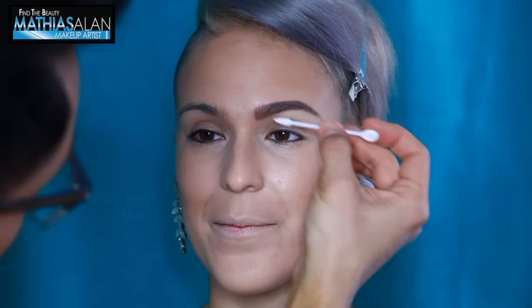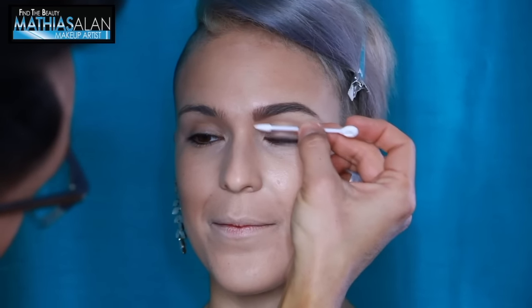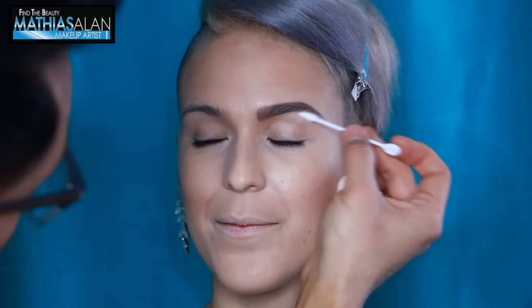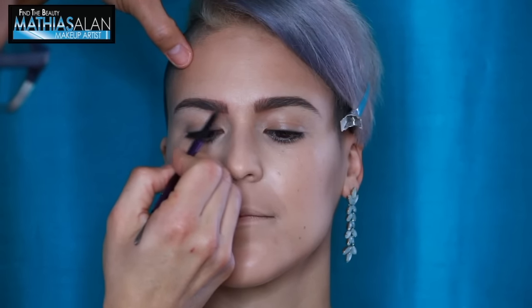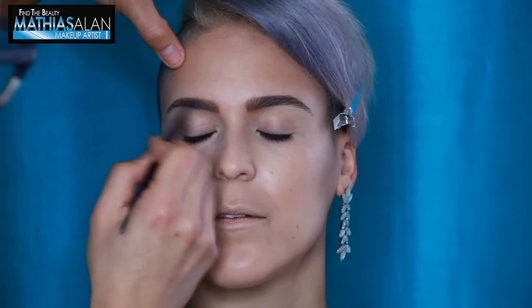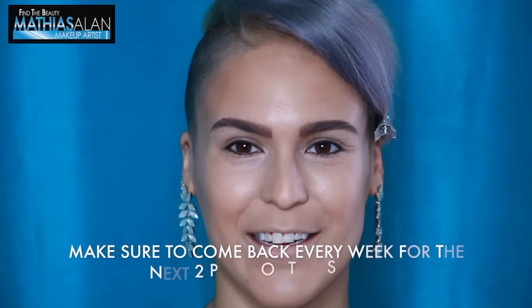Pointed Q-tips are a boy and girl's best friend when doing makeup. You've got to get your hands on some pointed Q-tips because they will remove any little excess areas where there's just a bit too much brow or you went a little too crazy with the color. It's really great to clean that up with a pointed Q-tip.